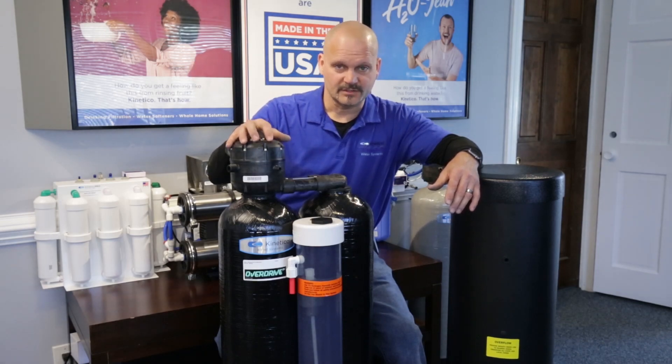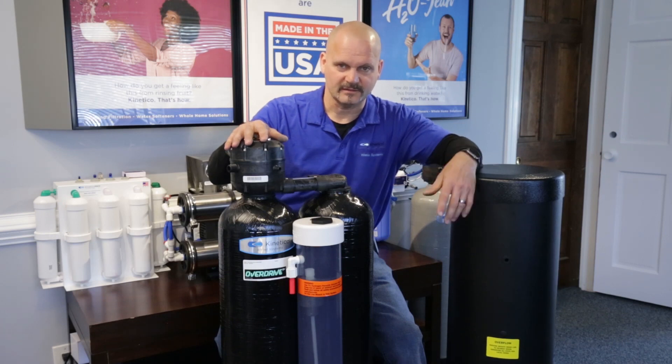There are situations where you may want to consider using bleach. We've had some pretty bad bacteriological issues where we needed not just the oxidizing capability, but the chlorine was great in terms of keeping everything sanitized and actually killing the bacteria off.